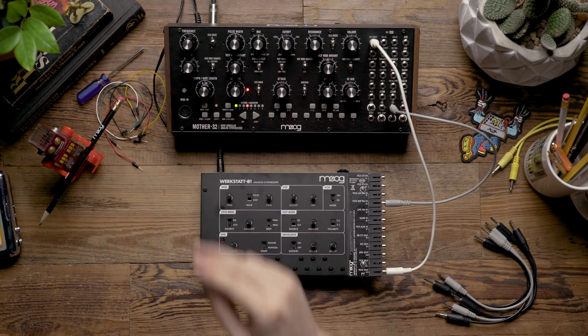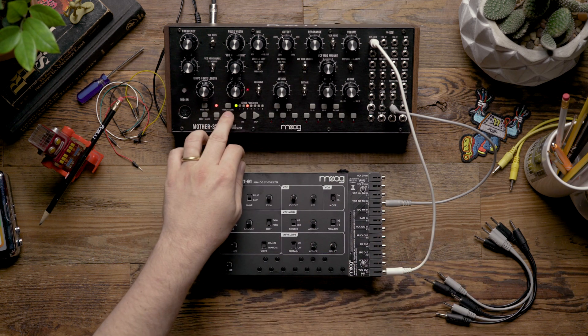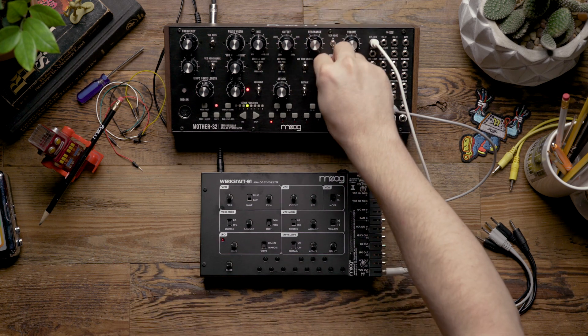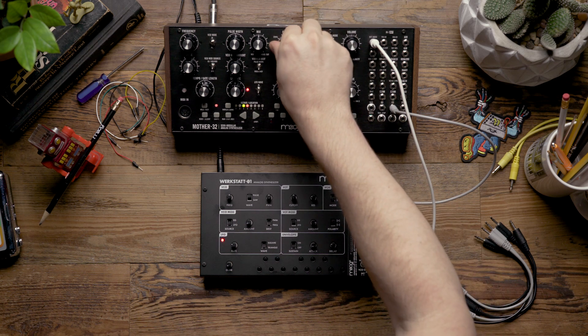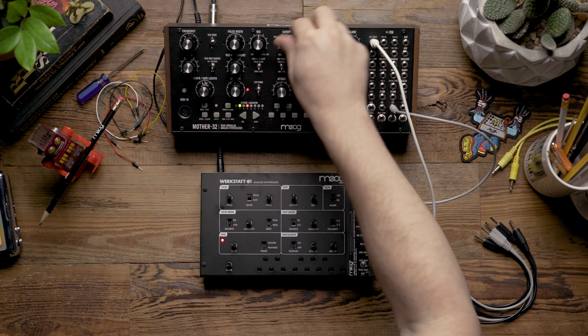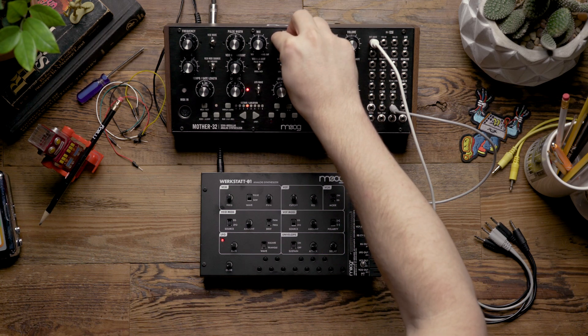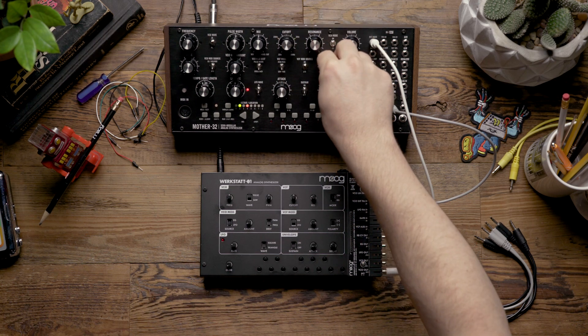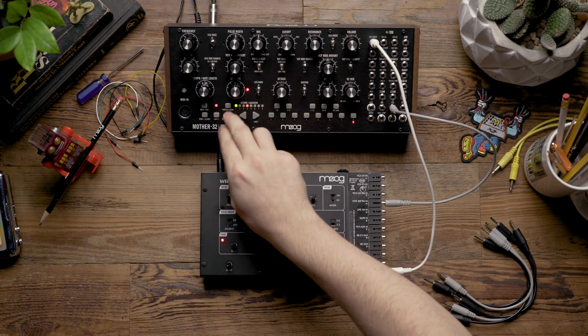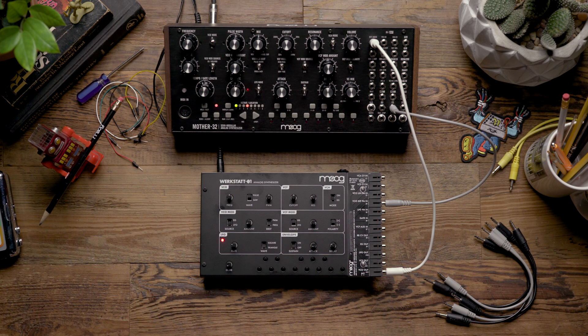So now that that's tuned to a fifth above, let's listen to how it sounds once we play the sequencer. As you can hear, adding a second oscillator to the MOTHER-32 expands the tonalities that you're able to explore.